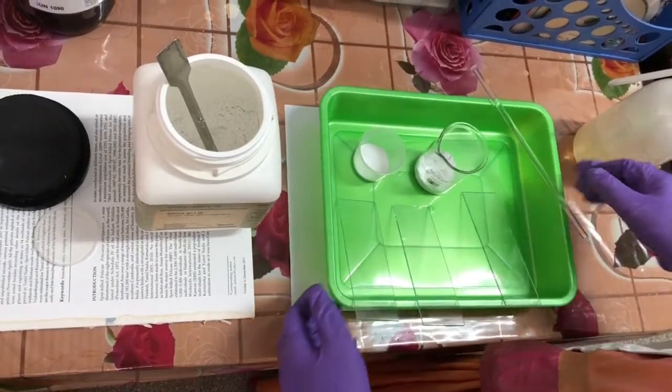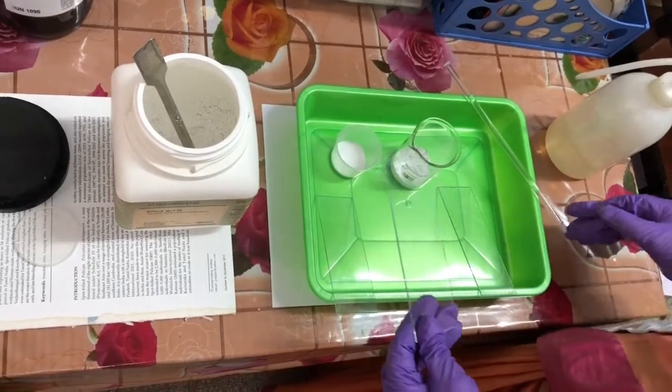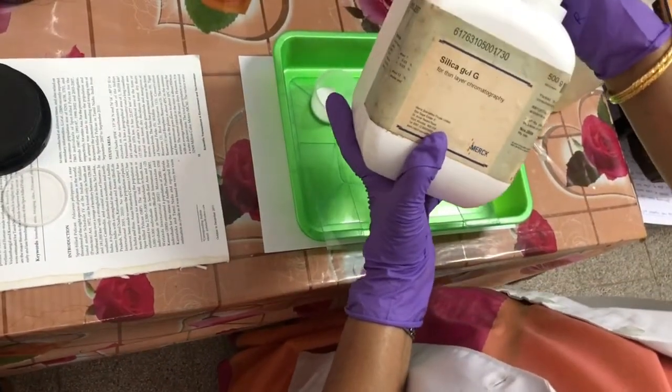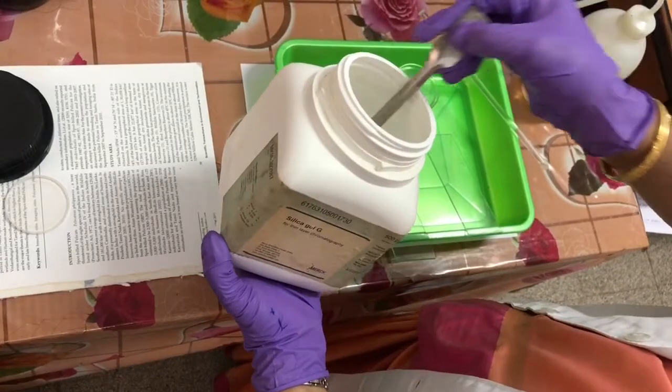This is a simple setup for thin layer chromatography. We need a glass plate and an adsorbent, which is silica gel G — G for gypsum. It comes as a powder, and I have taken two spatulas of this in a beaker.